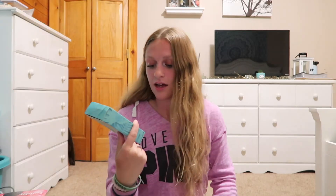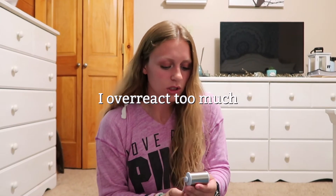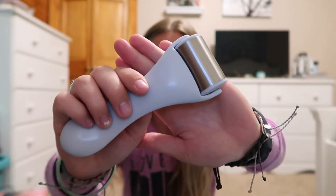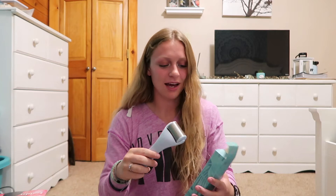The next item is a face and body ice roller, and I'm so excited because I love skincare tools. Oh, that's cold! I'm so glad I got this — Tati actually recommended this on her channel. It helps brighten under-eye circles, reduce blemishes, and fine lines. That is so cool — skincare rocks!